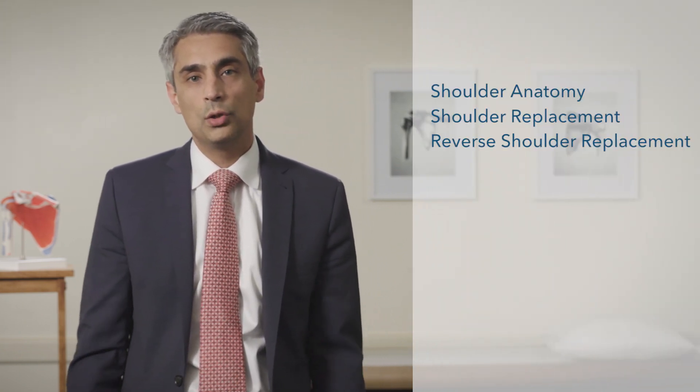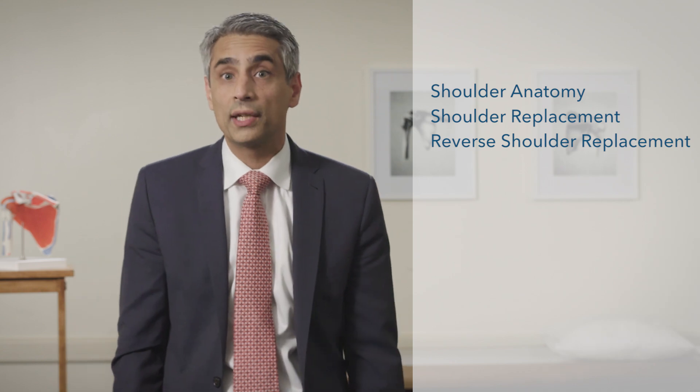Hello, my name is Andrew Jawa, and if you're watching this video, you may be a candidate for shoulder replacement surgery. The purpose of this video is to first go over the basic anatomy of the shoulder, and second, to go over why someone might need reverse shoulder replacement or regular replacement.